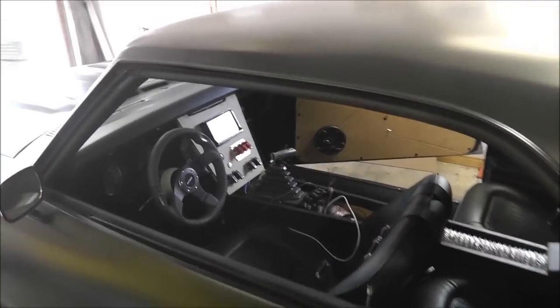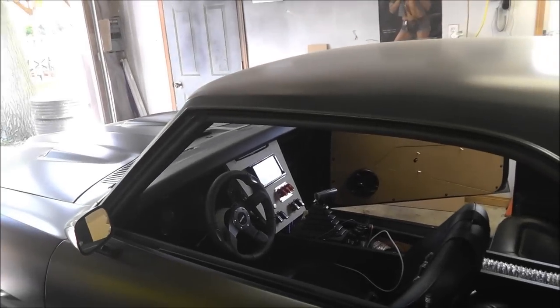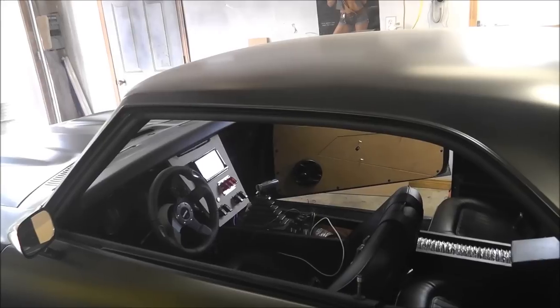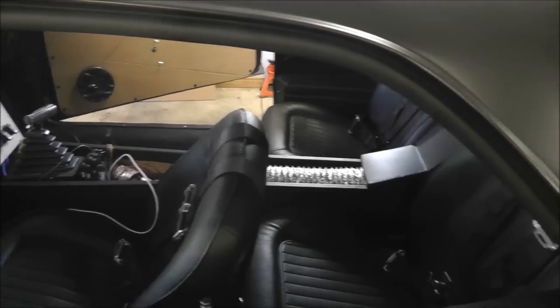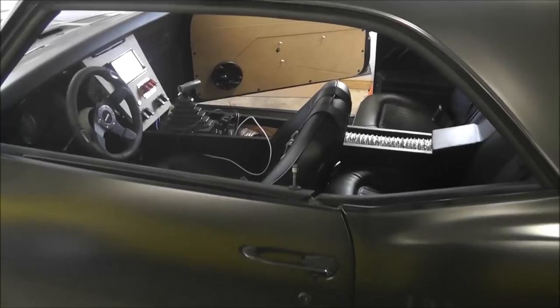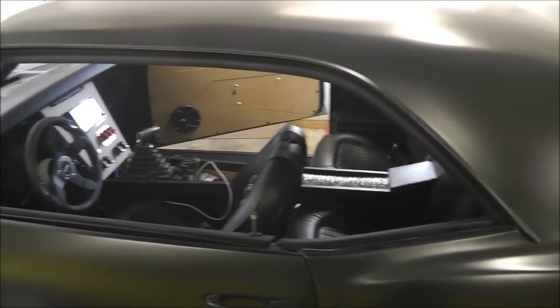So I think today we're gonna be working on that uprise — maybe get the sides made and then figure out how we're going to connect it all together. Then I can finish off the electrical and get going on the top of the console. Once that's done I can finish off the doors and go from there.